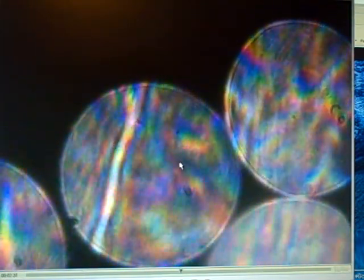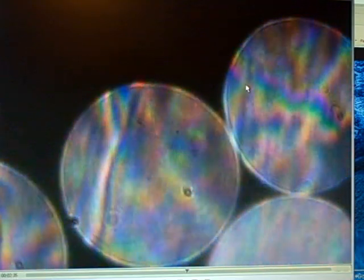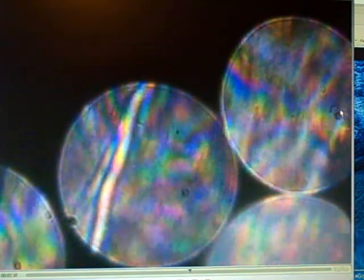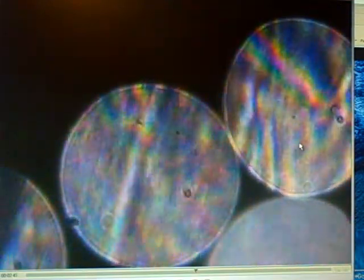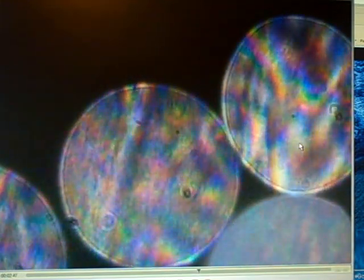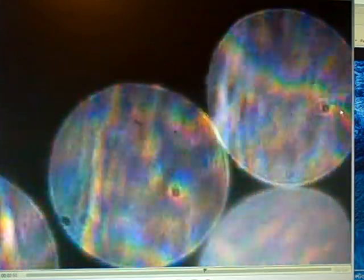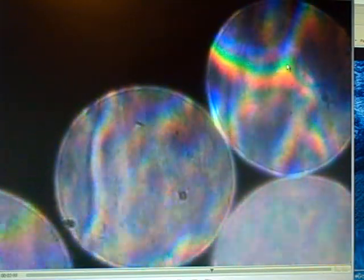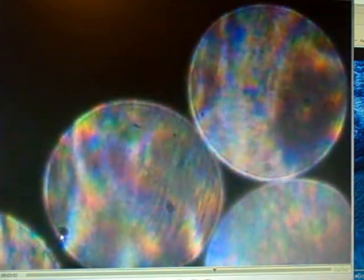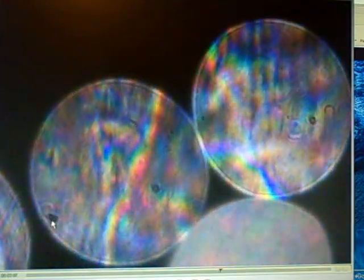I don't know what to say about this little thing my pointer is pointing to — it's always there, and maybe this one right here is always there too. This little thing right here looks like a little peapod. I mean, if it's on my camera lens, I don't see how a scratch could look like that. I even have the absurd thought that maybe these things are in there to aid the camera to see all this.